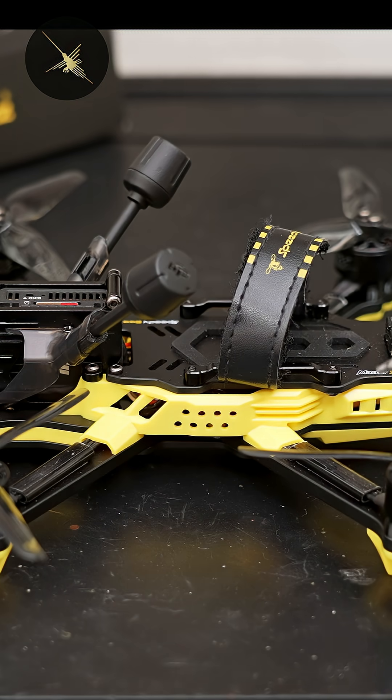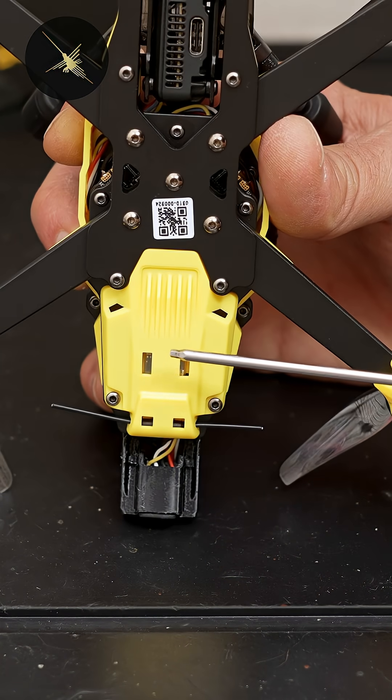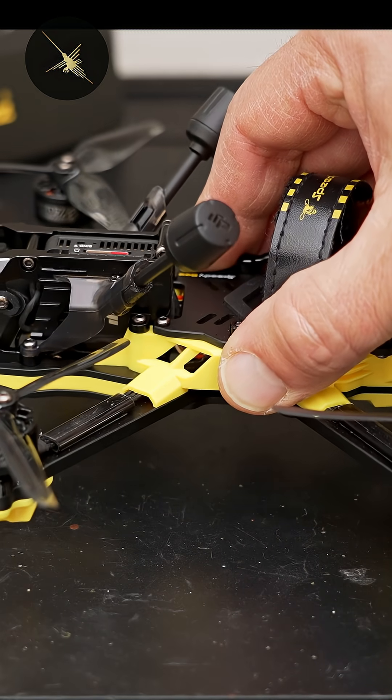This drone is full of molded plastic parts like these side plates that cover your motor wires, landing feet, and a plate underneath to protect your receiver. I tend to grab my quads like this, and I like having something solid to grab onto.